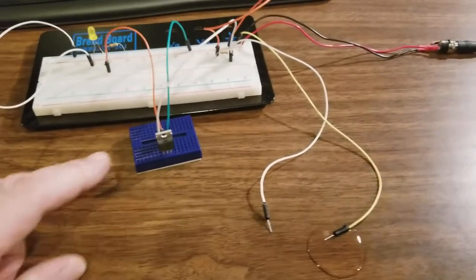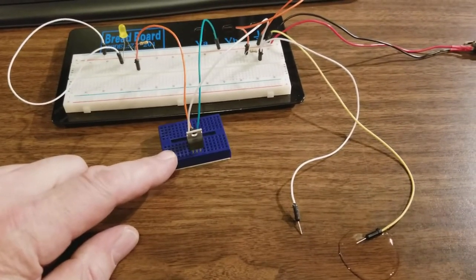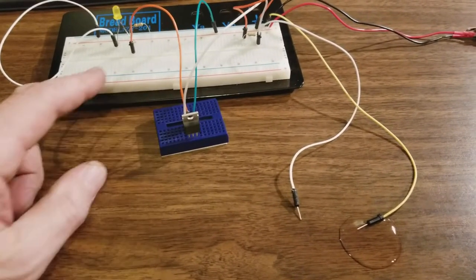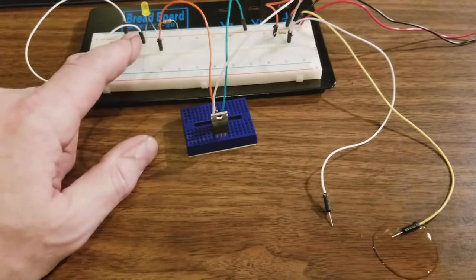What I've got here is just a MOSFET — basically just a transistor. It's going to turn on and off with very low current, so it works really well as a switch to emulate the pin on the board that's going to go high and give us a signal.